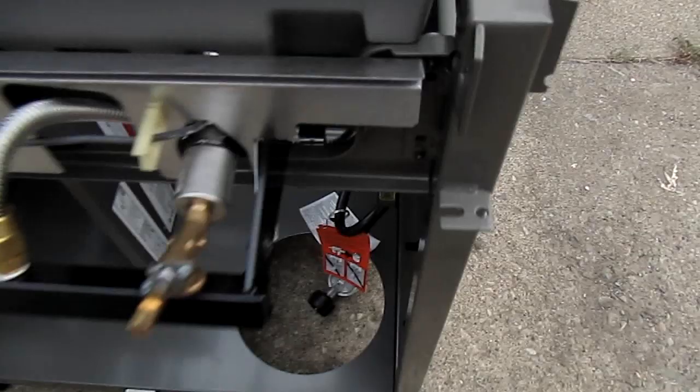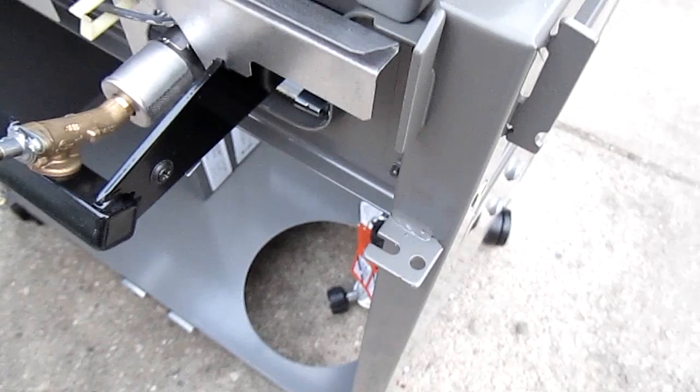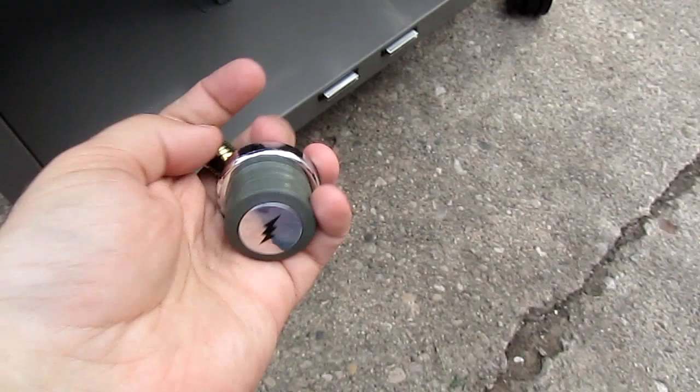Now we're going to take the front piece where the knobs and the starter go and catch it on this little hook here. Then seal it down and do the screws. Up under here we have the ignition. Put this little washer around the threading. Next you've got the battery and the ignition cap. You hear it? There it is — working and good to go. There's the ignition button. One knob ready.